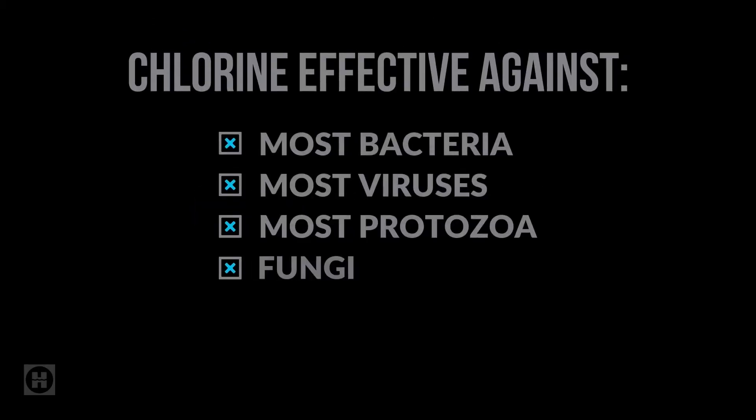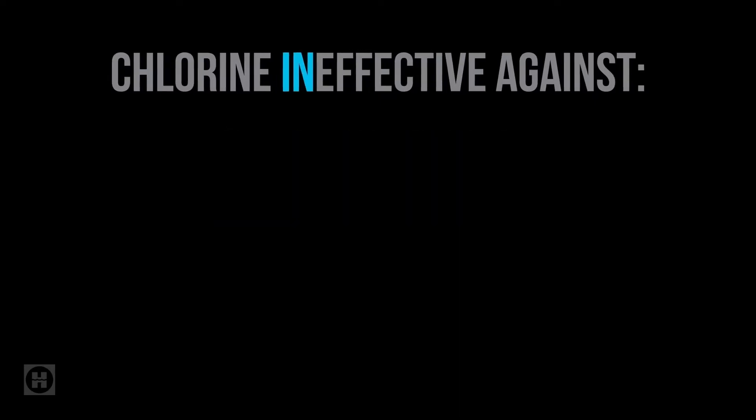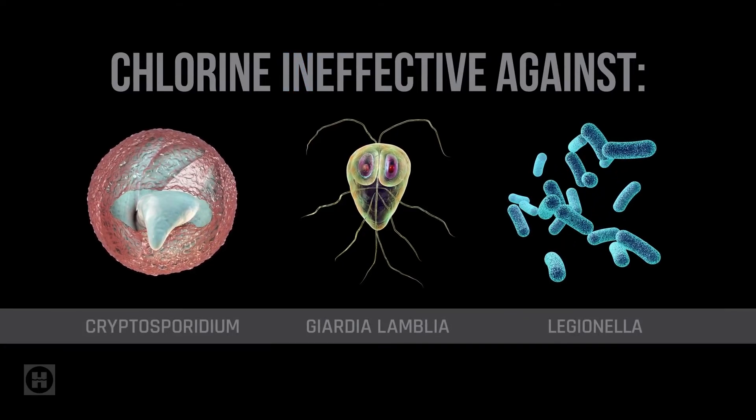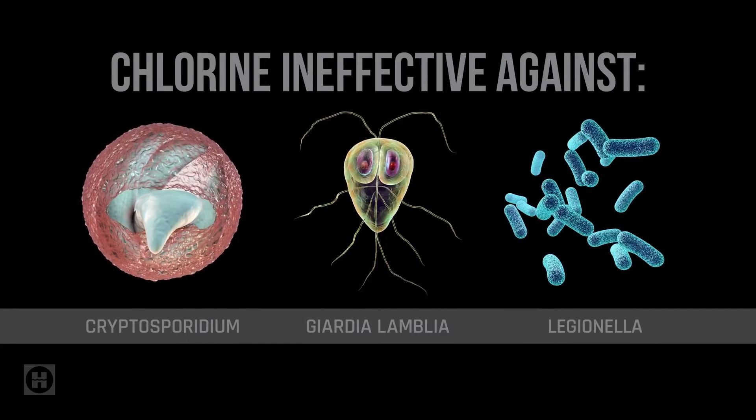Glad you asked. For basic sanitization, chlorine does the job just fine, wiping out most of the harmful stuff that can sneak into pool water. But here's the problem. Chlorine doesn't work against everything. Like the really nasty stuff? Forget it. Those little buggers have a built-in resistance. Bottom line? Chlorine alone doesn't cut it.